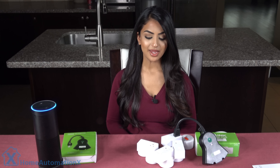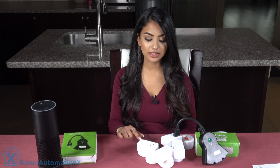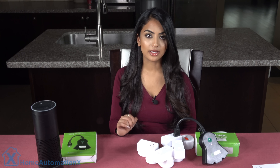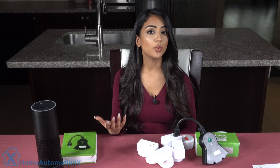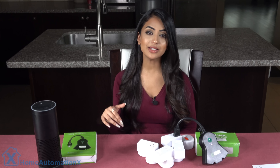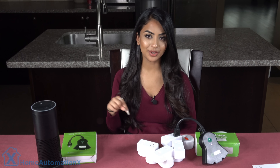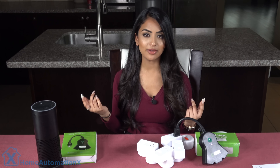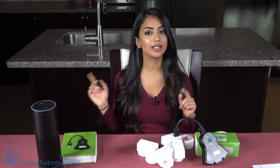Alexa, turn on basement lights. As you can see the color is changing as it turns on and off, and you can also hear it as well. We did a complete video on how I did this, which is in the links down below if you're interested, but basically you add the Smart Life skill into the Alexa app.